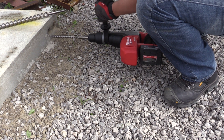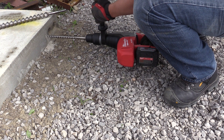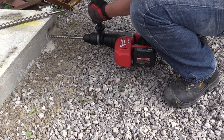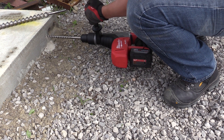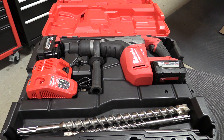First, you have zero to 450 RPM, zero to 3,000 BPM, and this rotary hammer delivers five foot-pounds of impact energy. You have a max capacity of one and nine-sixteenths inch in a twist bit, a four inch core bit, or a two and five-eighths inch tunnel bit.